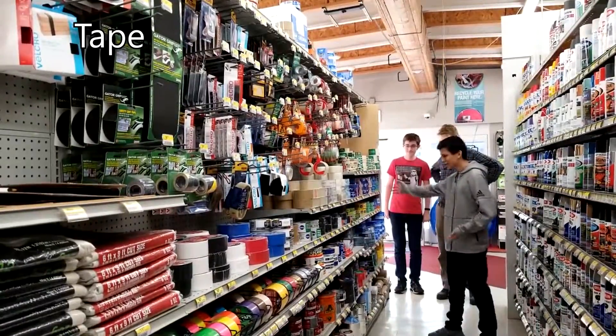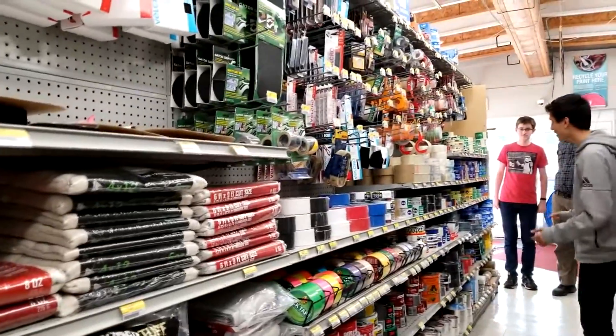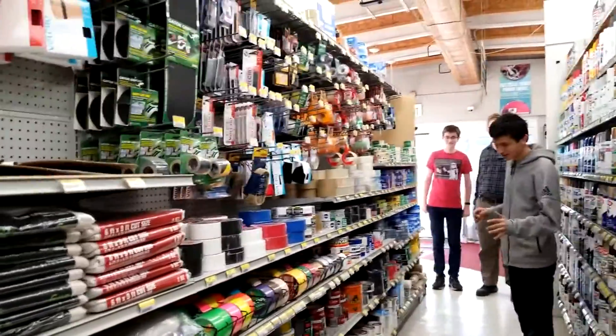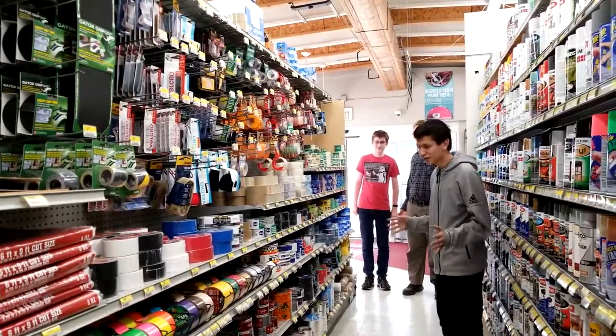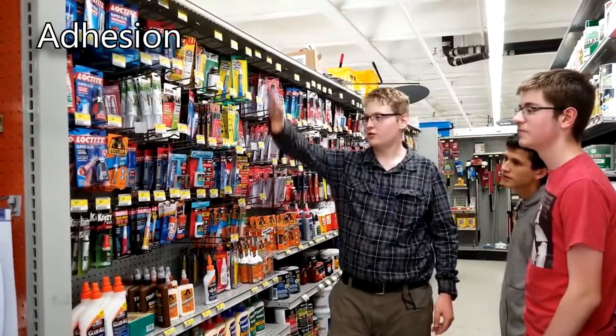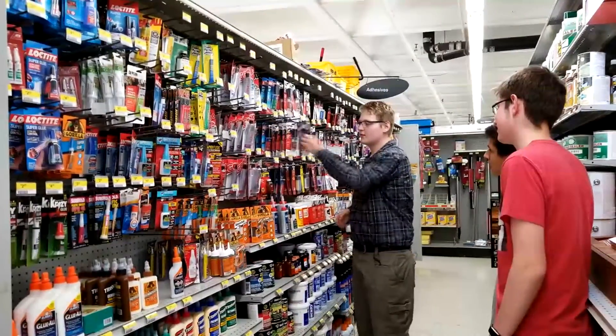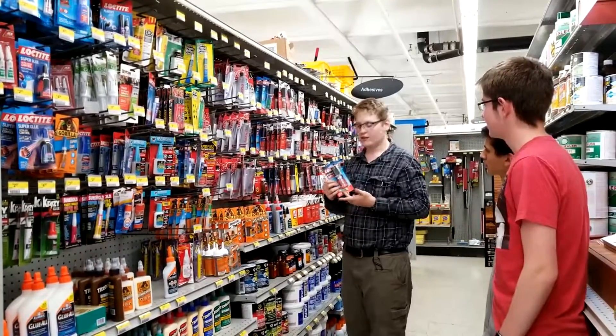Painter tape, blue tape, gorilla tape, duct tape — so much variety here. But if you're in a robotics competition and something goes wrong with your robot, your best friend is gonna be gorilla tape. Here we got super glue — this whole section is super glue. Over here we got epoxy. Epoxy is really useful — it's clear and it sets very strongly.